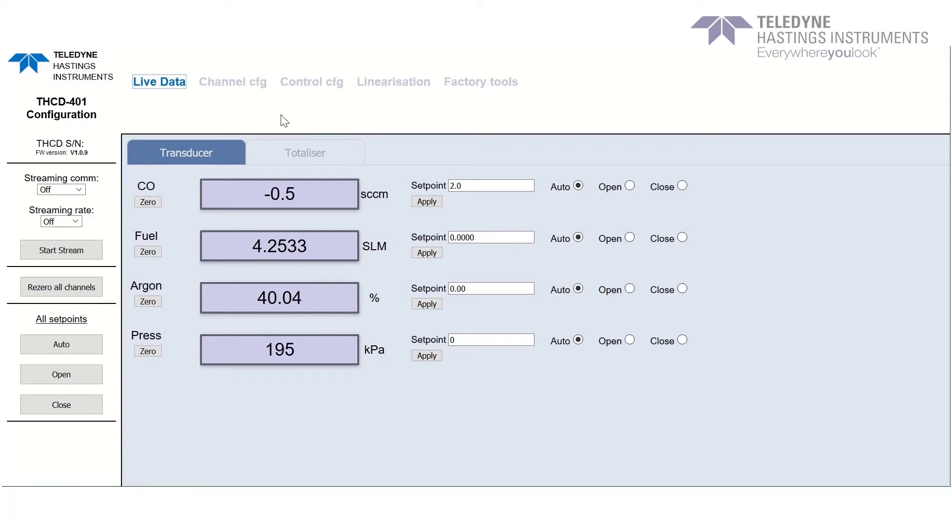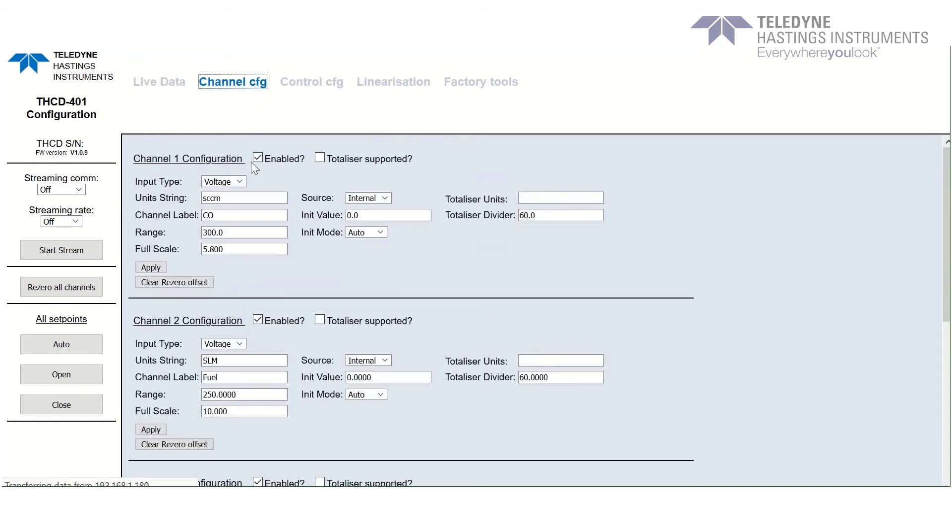When you enter the IP address into the browser, you can view all of the live data from each of the device's channels, as well as the ability to open or close the valves, re-zero all of the configuration, or set a set point for each channel. There are also various tabs on the top navigation bar which help you locate additional features. When you click on the channel configuration tab, it will show you the properties for each channel, allowing you to change the input type, define your units, label the channel, determine the range of your device, and set the full scale of the output. There are also other features such as linearization and a totalizer feature that can be found under live data. All of these features can be done conveniently from the web browser.